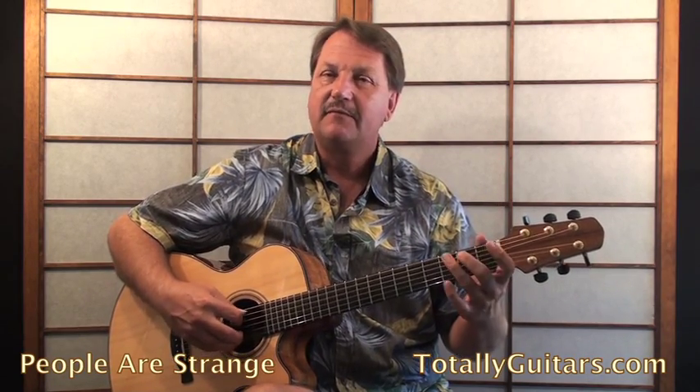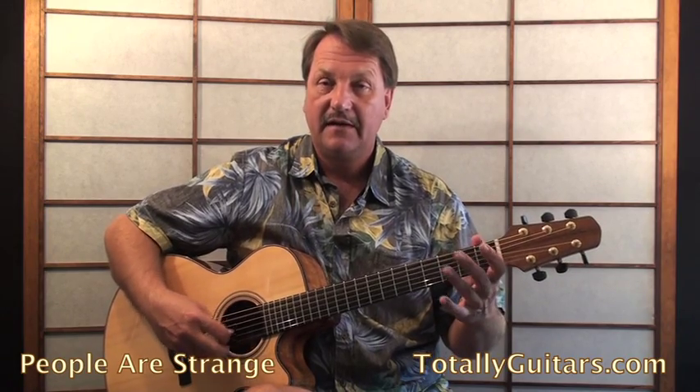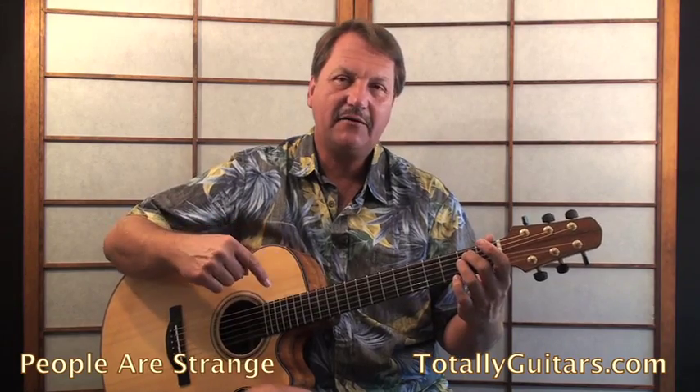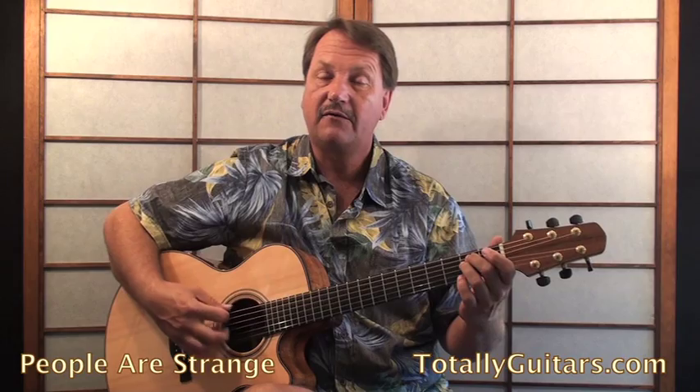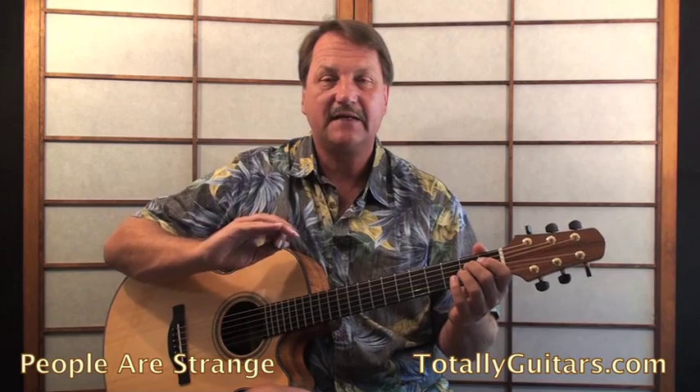It opens up with a little descending bass part: B, A, and G. B is on the second fret of the fifth string, A is open, and G is the third fret of the sixth string. Then get to an E minor chord and start this alternating down-up pattern for the E minor arpeggio.